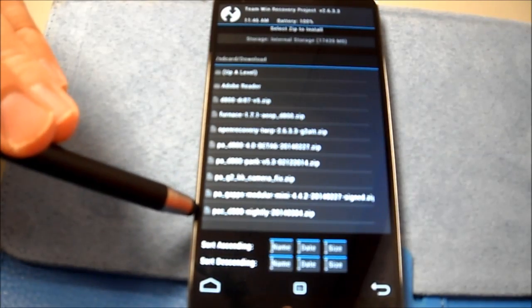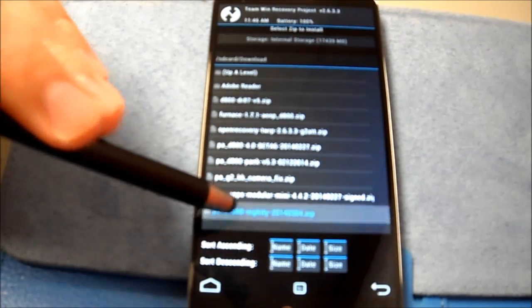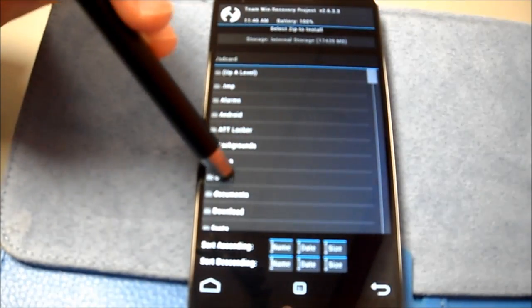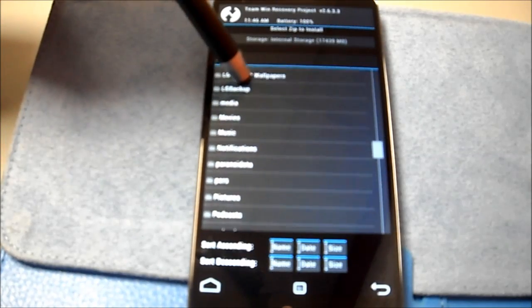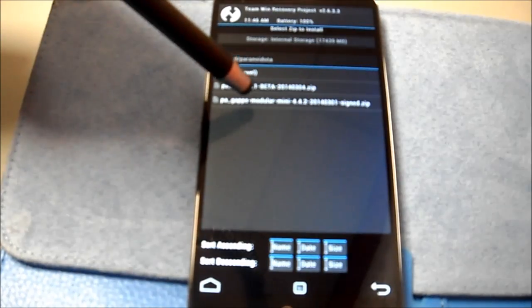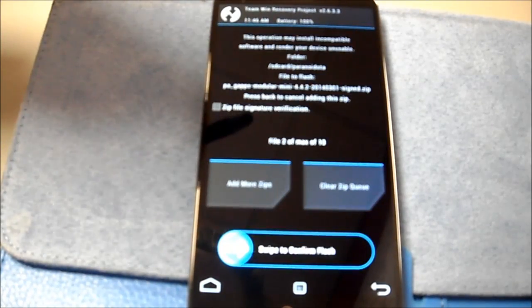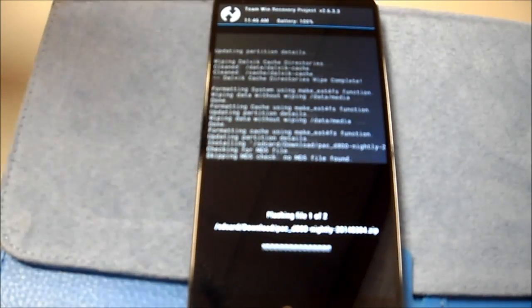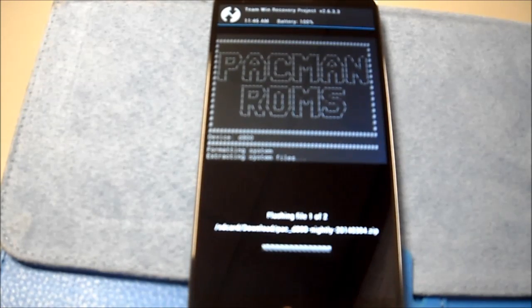Install. Alright, let's find it here — Pac-D800 nightly. The GApps package I have here is GApps 227, but I know that I have GApps 31. The instructions don't say anything about having to flash SuperSU, so we'll see how this goes. I'm going to pause this while it installs.